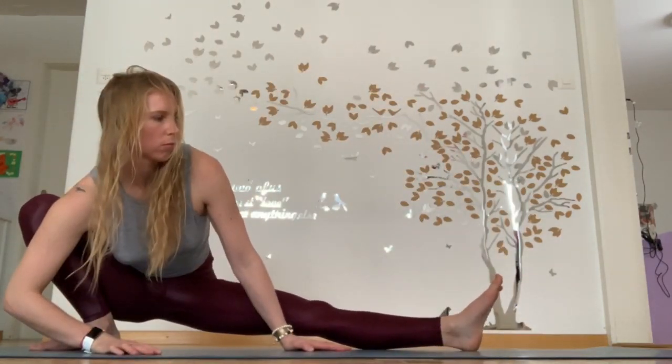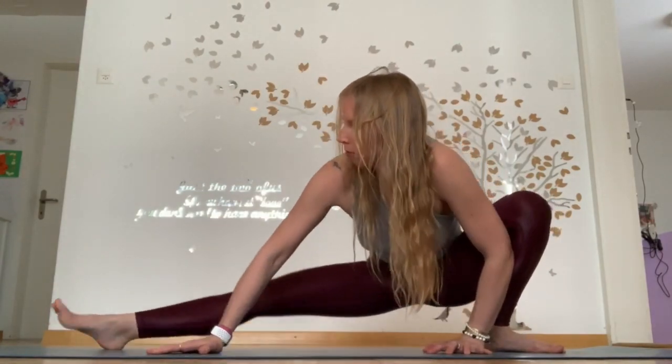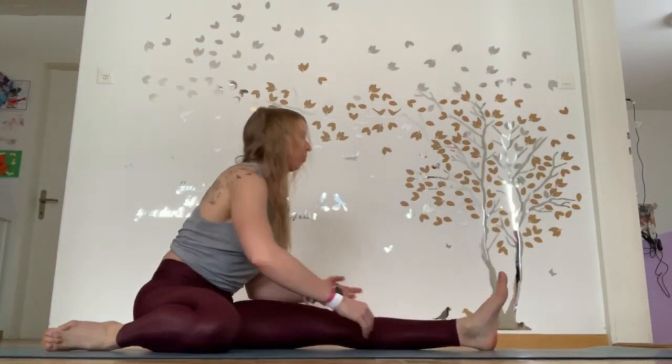Slowly coming back to centre and repeating now on the other side. A few lunges from side to side, keeping low, nice and deep to open up those groins. Take your time — this flow is about you, so don't rush it. Slow it down, press pause, stay in each position. The longer, the more therapeutic it will be.